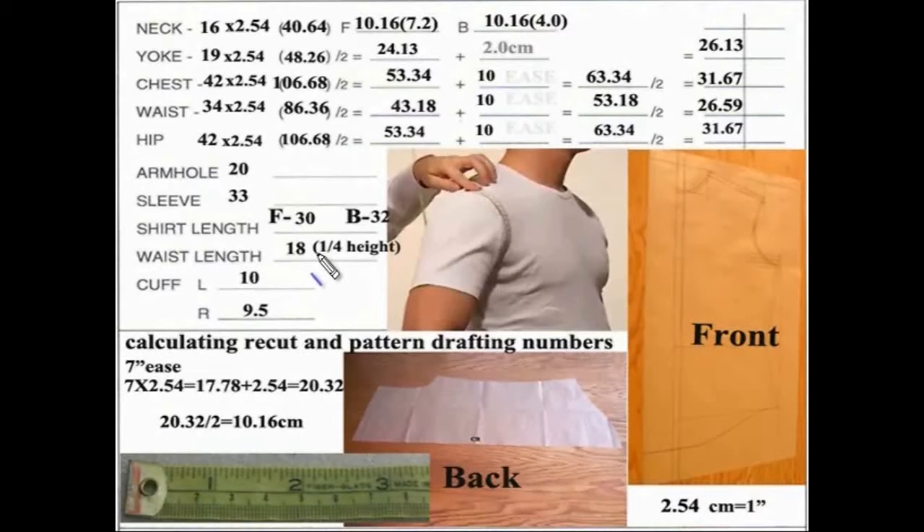Ease is the big word that most people have a little problem understanding. Ease is the space — or the amount of difference — between the actual body and the garment. So if you calculated the exact body measurement, the individual wouldn't be able to move. Depending upon how you like the looseness, the amount of extra fabric is the ease.